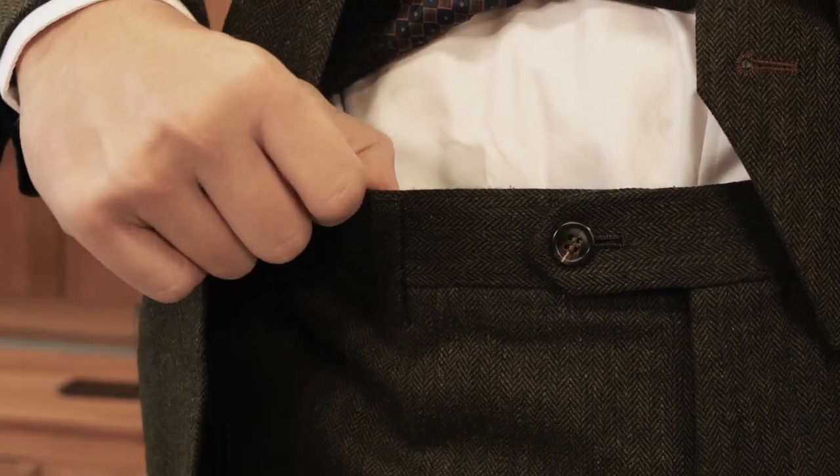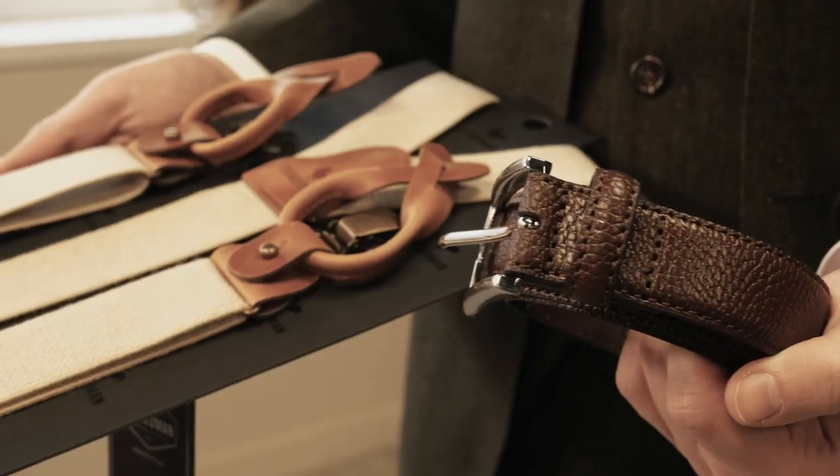First you look at the upper thighs. The pants can be a little tight around the thighs, especially if it's a slim fit model, but you shouldn't see horizontal stripes — this means the pants are too tight around your legs. If your pants fit perfectly around your thighs but are a bit loose around the hips, then you can wear a belt or suspenders to keep your pants perfectly in place.